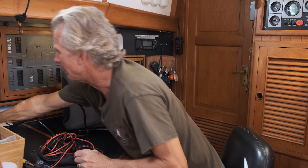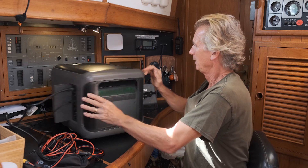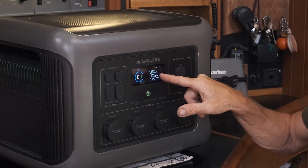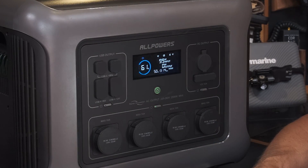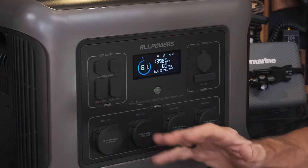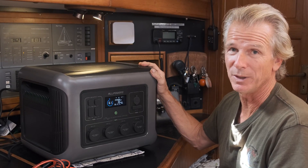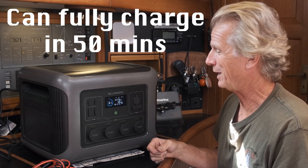I'm on shore power at the moment because we are at the dock on the hard. If I plug that in as well, you'll see it'll take from both - it'll take a little while to decide what it's going to do. There you go - up to 877 watts, 1160, 1300. So it's a soft start and it'll bring it up. It'll charge very quickly with this, and with several inputs in it'll charge even quicker than that. Really, really good system.